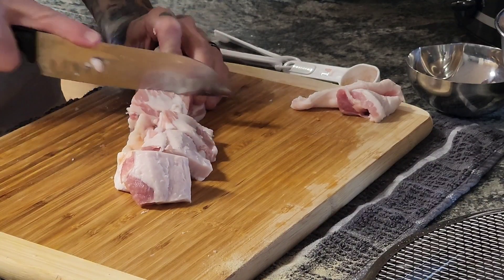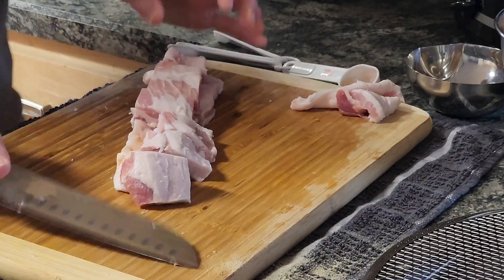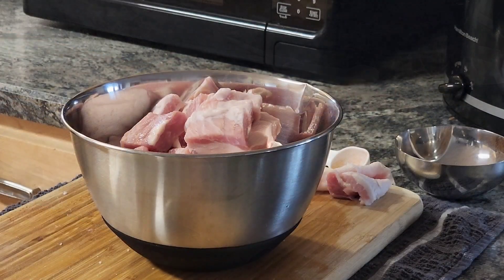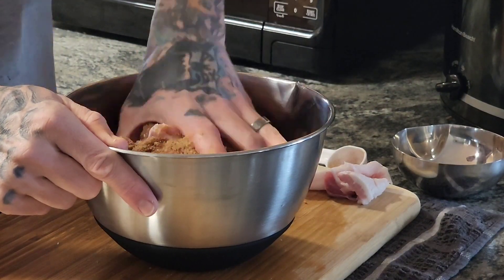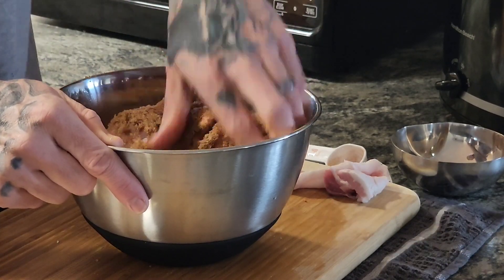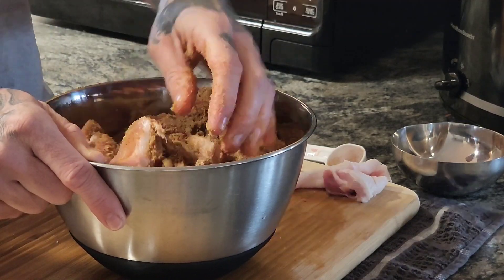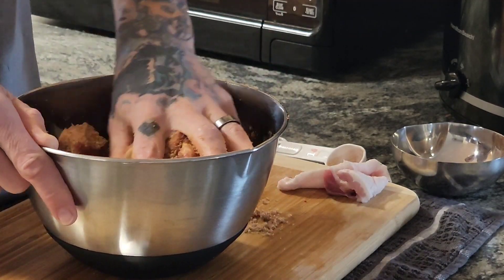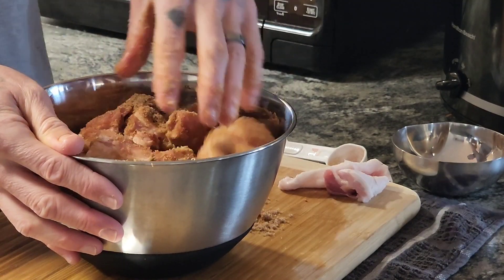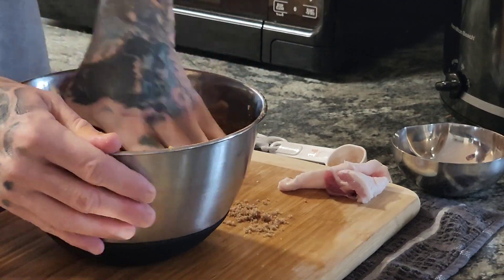I'm just gonna mix it with the brown sugar rub. Put it in the oven — gotta preheat first. This brown sugar mix is what makes it special. This is called candied bacon burnt ends, so it should be tasty. Oven's up to temperature — make sure we get all that brown sugar on there.